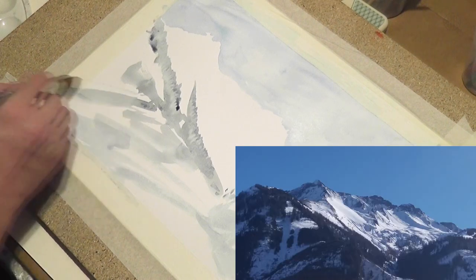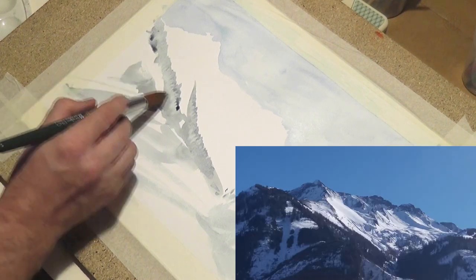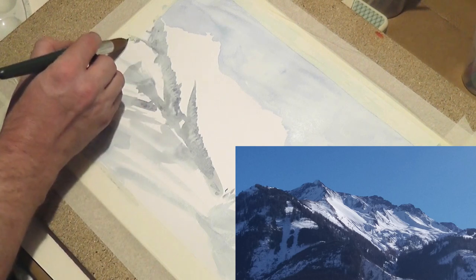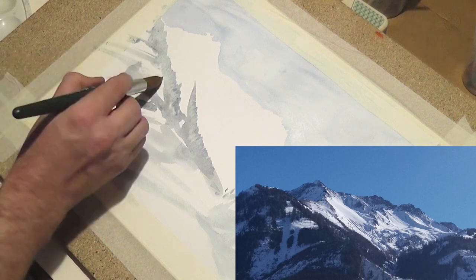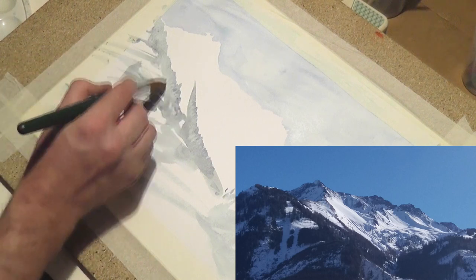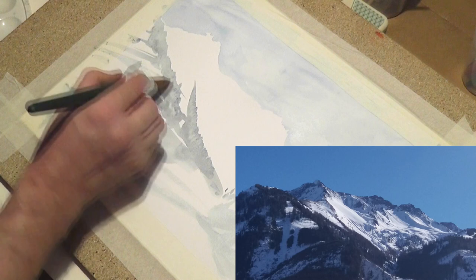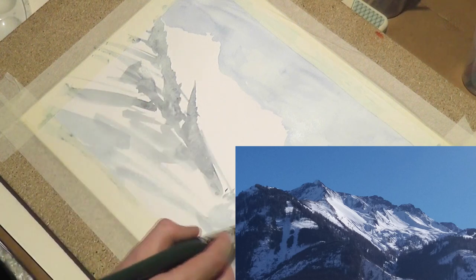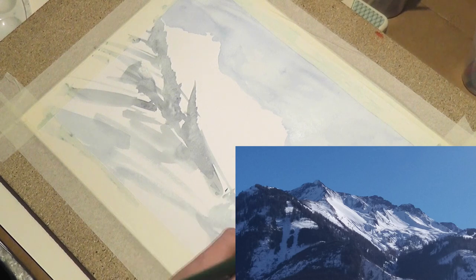I don't want to paint an exact copy from my template this time. It only should help me to imagine how a snowy mountain range with woods and rocks and lights and shadows look like in real nature.